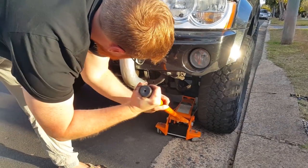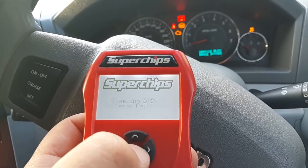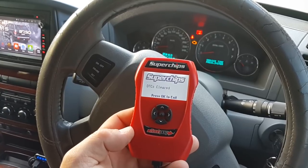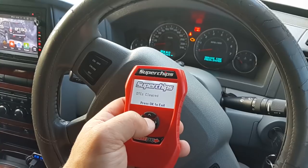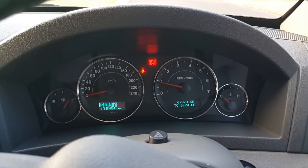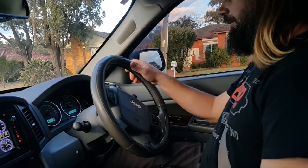That's it, just got to clear the codes. Have a look. Alright. Codes are cleared. Just started the car. Codes are cleared.